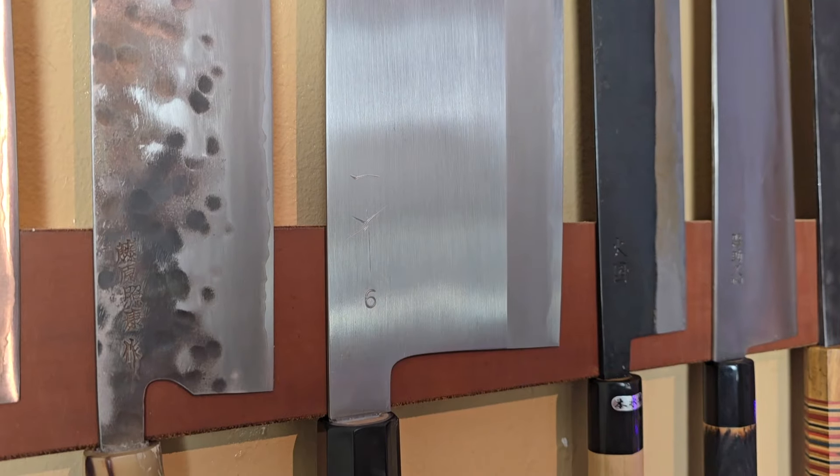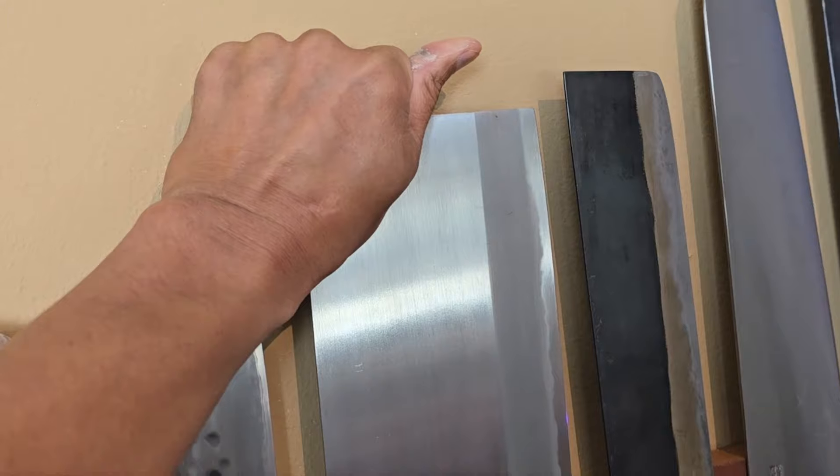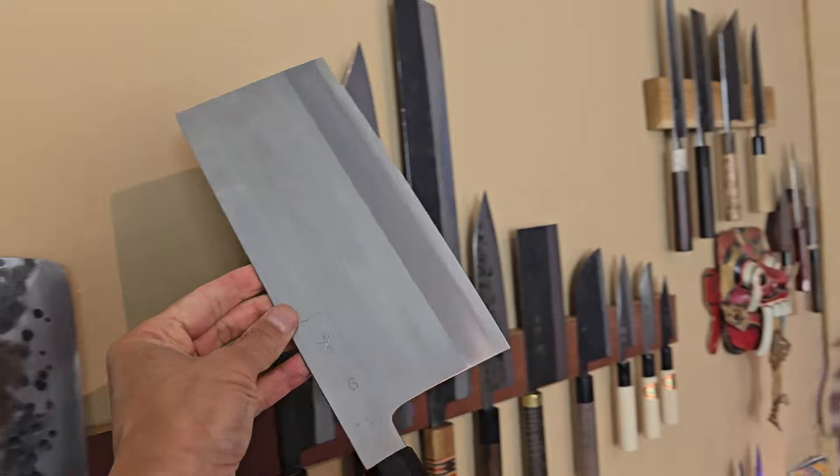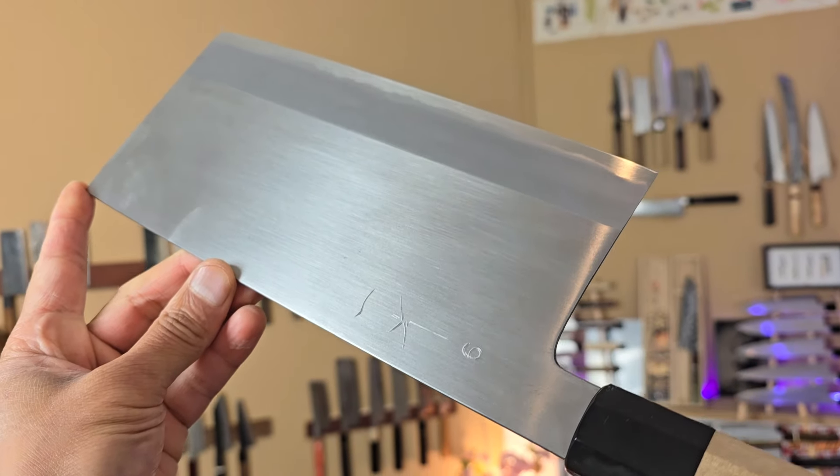Did I expect my first Kenji Togashi knife to be a 220mm cleaver? Not really. But I find myself staring at it almost every day. Once in a while I will take this knife to the cutting board and just enjoy slaying vegetables with it with a smile on my face.